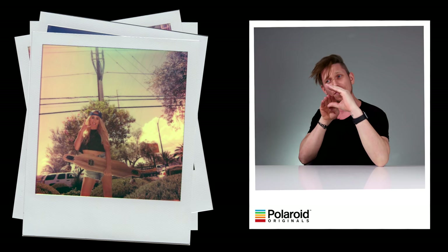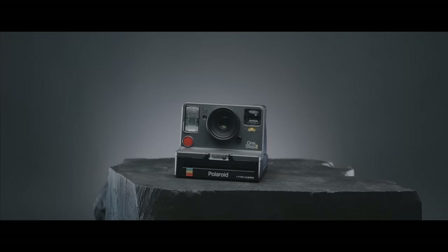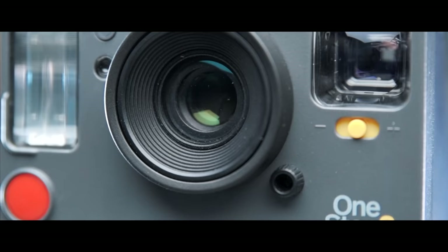What's up everyone? My name is Ed Gregory and you guys remember that company Polaroid, right? The company that made those instant film cameras where you took a photograph and the photographs came out. They sent me one of their brand new cameras — it is called the Polaroid One Step Two and it's awesome.